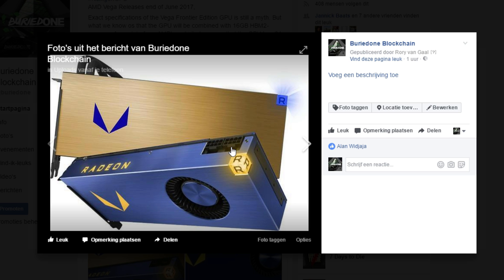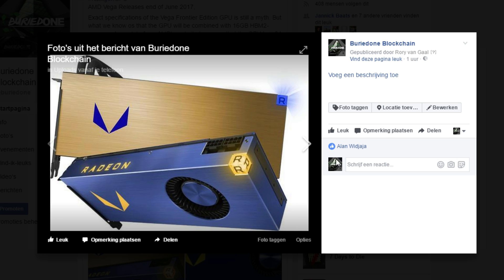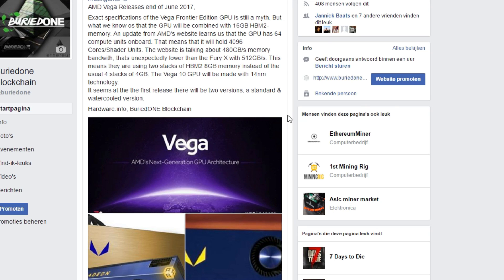This card will be released in two versions: a normal stock cooler and a water-cooled version, which is a strong hint that there are going to be two cores inside this GPU for sure. This card is going to change the way of gaming and mining — it's going to be one big badass card. I'm looking forward to buying it for you guys to benchmark and get the numbers up on the website as soon as I can. I hope you all enjoyed this video — see you guys in the next one!